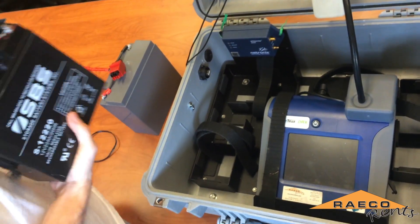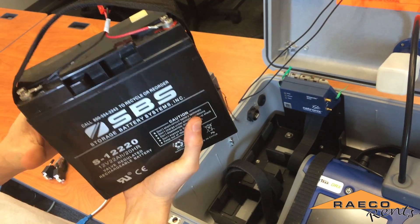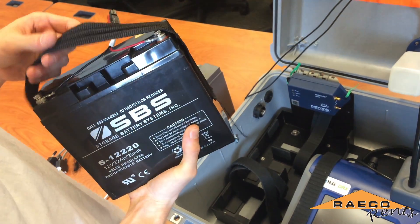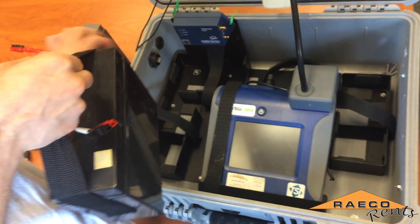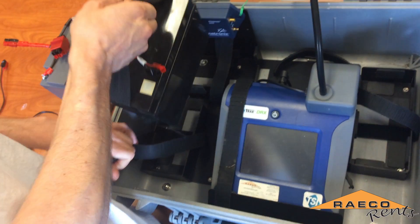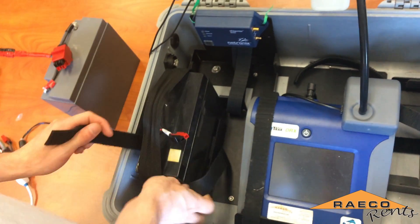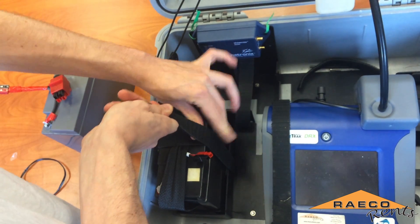Connect the sampling hose to the inlet and then we'll move on to installing the batteries. We use lead acid 12 volt gel batteries to power all of the equipment in the case, and those have their own slots that they'll sit in. We'll set this one in here and use the velcro straps again to tightly secure it.